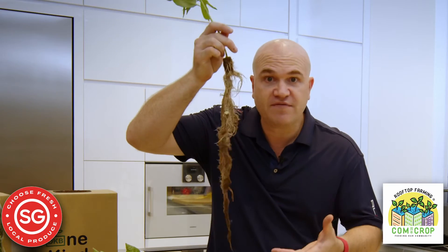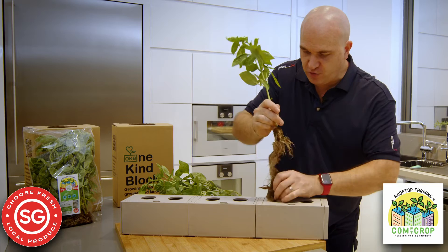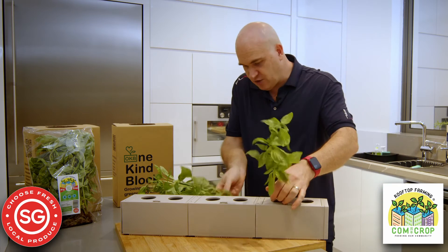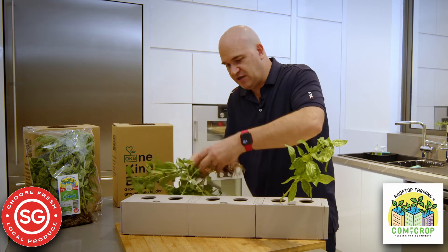And you'll notice that the roots are still on there. Look at that. Don't cut that off. This is wonderful. The stronger the root system, the better chance the plant has to survive. So just take it all out of the packet and load it into your system like this.